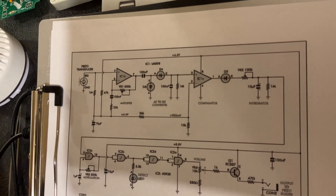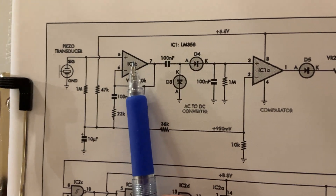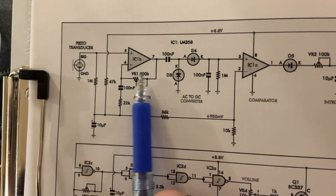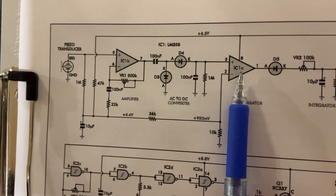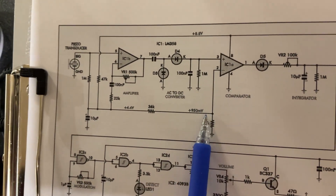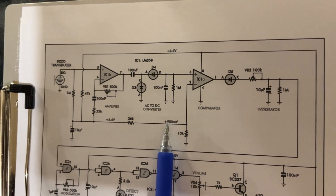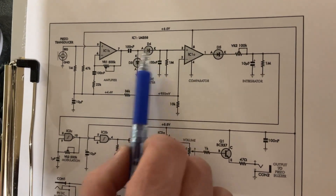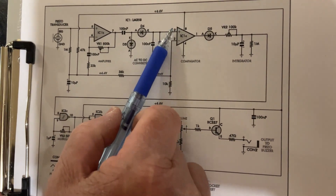Looking at the diagram, this is half of the LM358 package, which is amplifying the little signal coming from the transducer. Here you have the sensitivity control because you can adjust the amplifying factor. Then you need to transfer this to a comparator, and the comparator needs to compare the voltage coming here versus a reference. These two diodes convert the AC signal at the output of the first op-amp into DC voltage, so this DC voltage is compared to that reference.